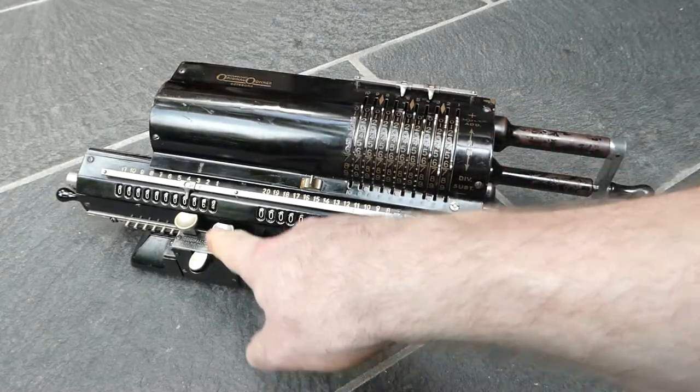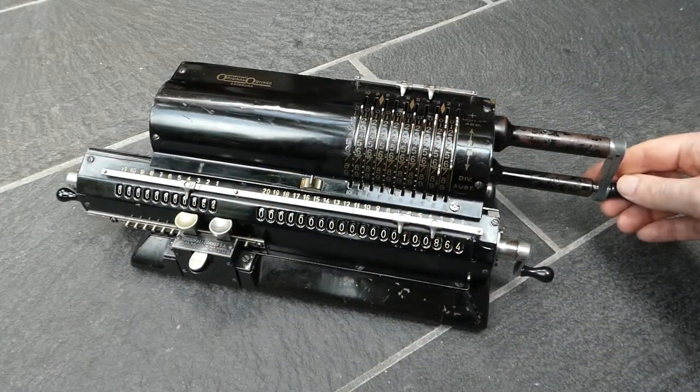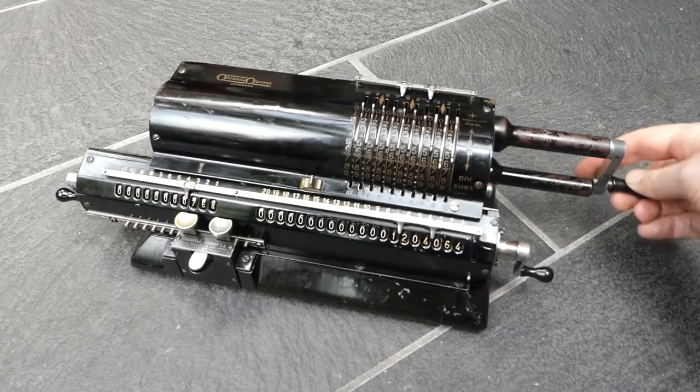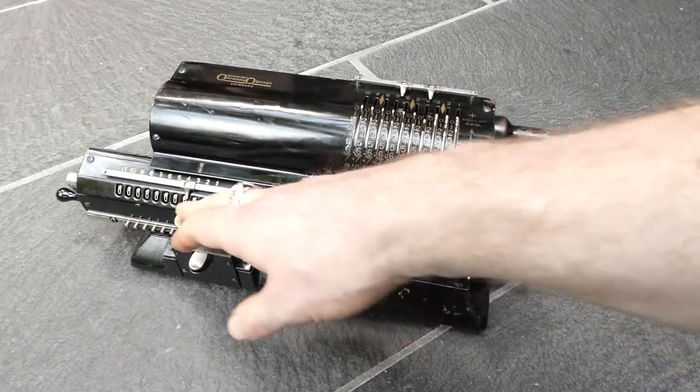If I shift it one more time to the hundreds position, I can do a large multiplication — in this case by 764.